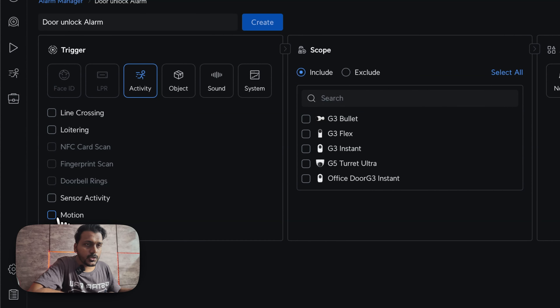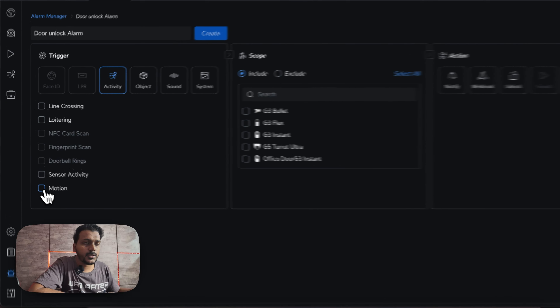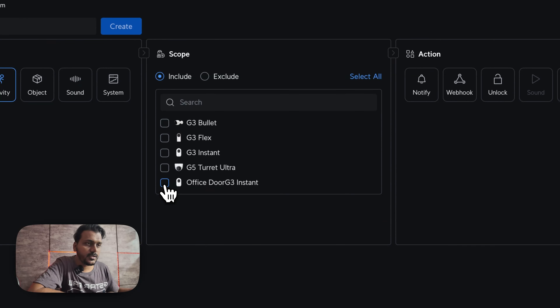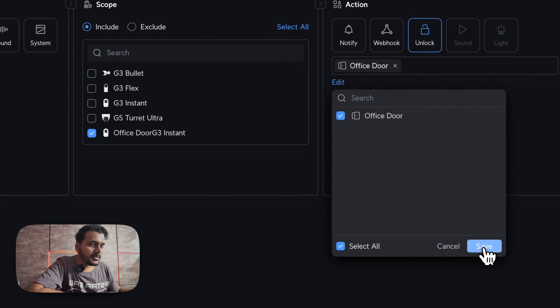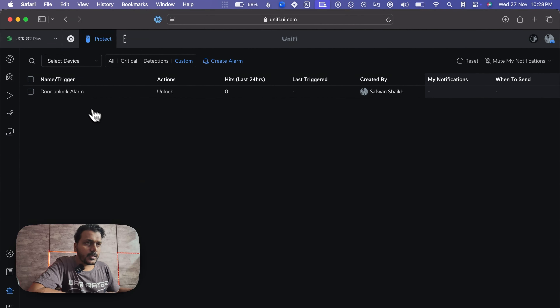I will set the trigger as motion, because the G3 Instant supports motion detection. I will choose that, then include only the office door G3 Instant camera, click on unlock, choose the office door, and save it. I've created the alarm. You can now see the alarm named 'door unlock alarm' with the action set to unlock — created and ready.